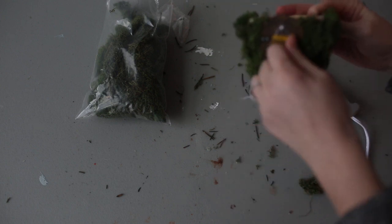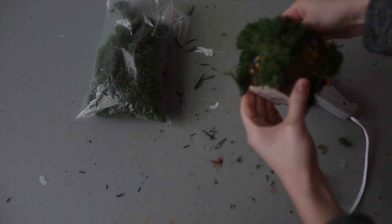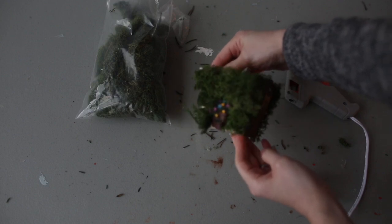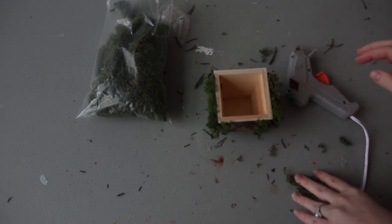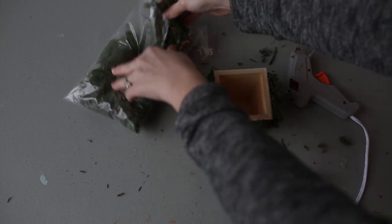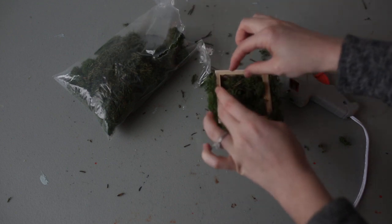Once you finish filling all four sides with moss — I've done three, I'll do my fourth — when I'm finished here it'll look like this. And you can either fill it with soil and plant a plant, or you can fill it just with more decorative moss, whatever you think would be a nice addition to your little fairy garden.